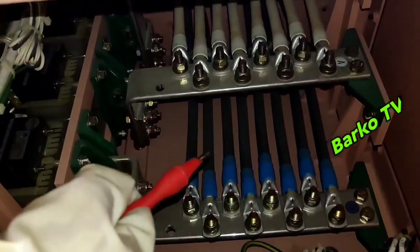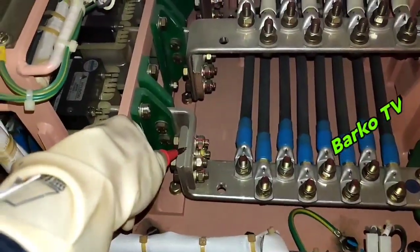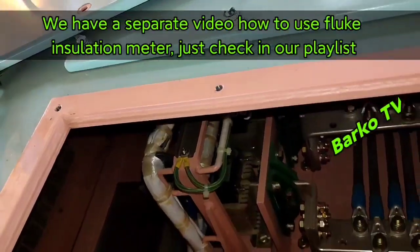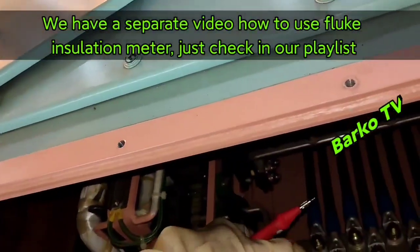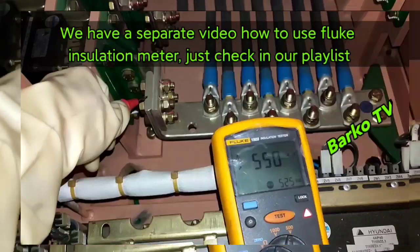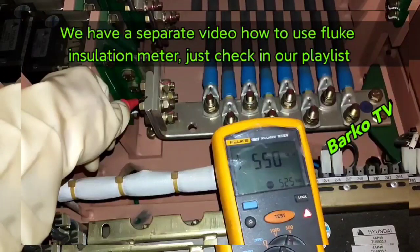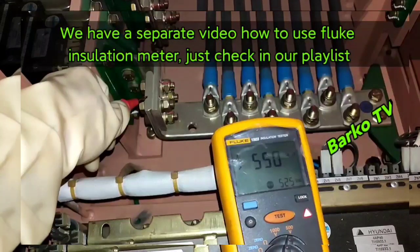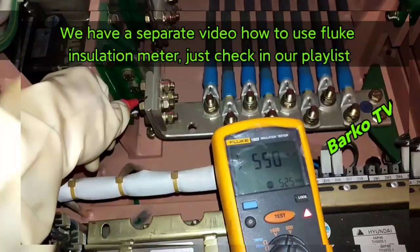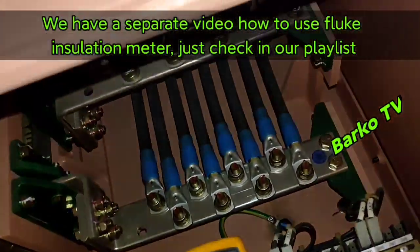We already tested ground to line — it's okay. Now testing line one to ground. The reading is 550, which means good. It is recommended to test for one minute as per the manual.